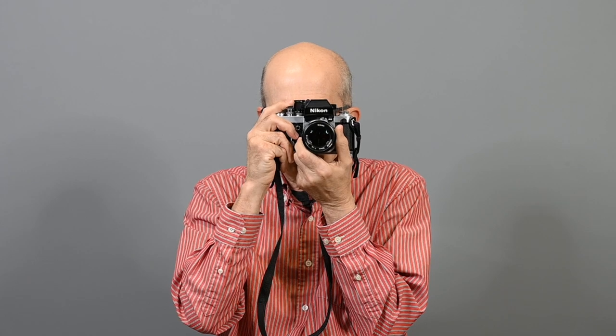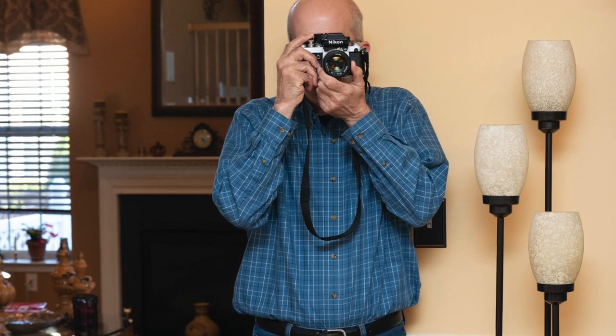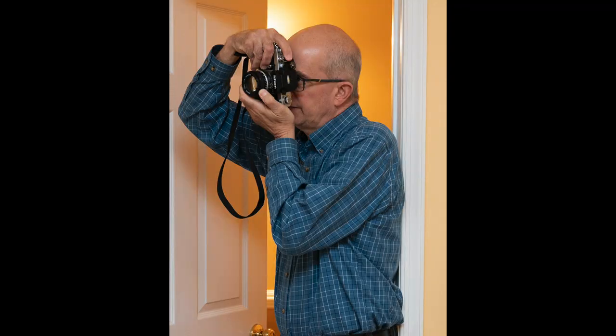Number 7: brace yourself, if possible, against a wall, a column, a door frame — whatever is available and, of course, works for your composition to put you in the right spot.